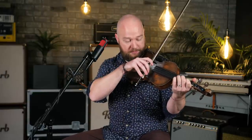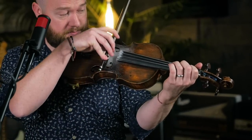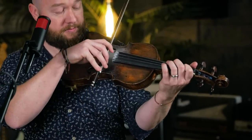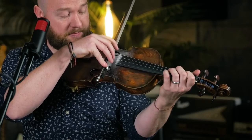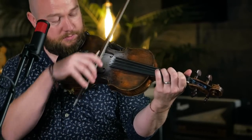It starts with a long note, into a triplet, and another long note. And this all happens in one bow.